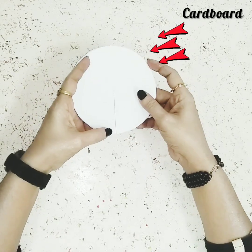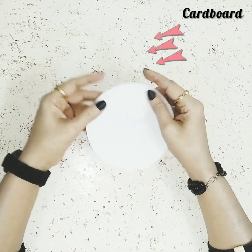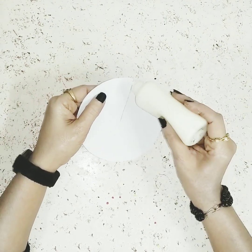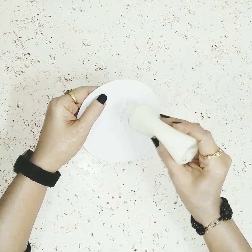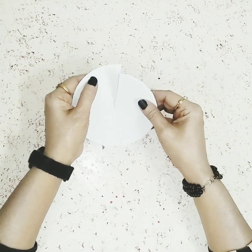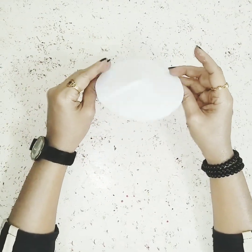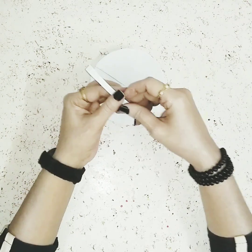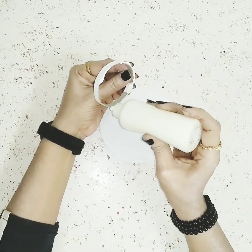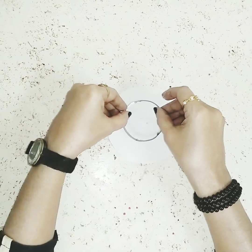Let's begin with this white cardboard circle. If you don't have white cardboard you can just take any normal cardboard and cover it with white paper. I'll cut this part from the side and glue it slightly on the top, so doing this I'll get a little bit of a slanting cone shape. Then I'll take a cardboard stripe, make a ring out of it, and stick it on the bottom side of the cardboard.